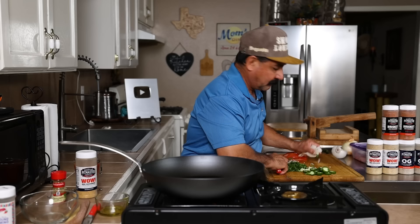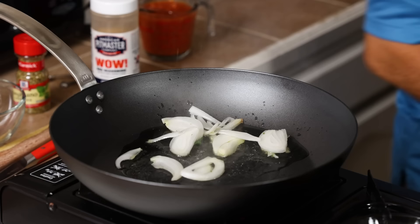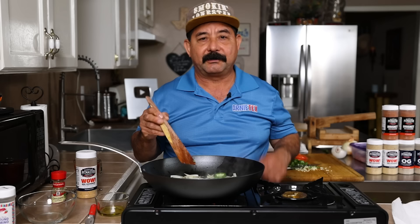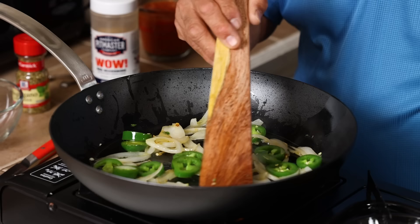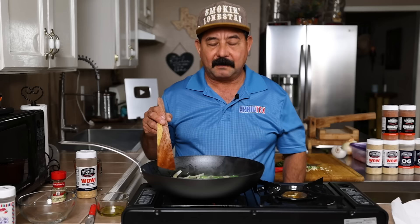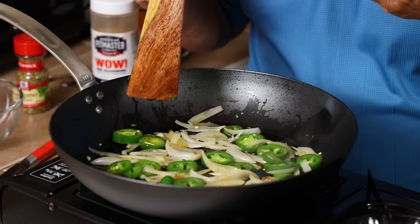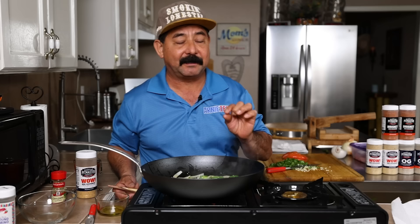First thing we're going to do is put a little bit of oil in here. I'm going to drop our onions in — that's what I want in here. I want to stir fry that a little bit. I'm going to put my jalapenos in here. You want to just let them heat up a little bit and let the carbon steel frying pan and the oil do their magical thing. Now we're going to cook these veggies with the meat for a little while, so you don't want to overcook them. They're just where they're soft right now and the onion is starting to get a little bit translucent.